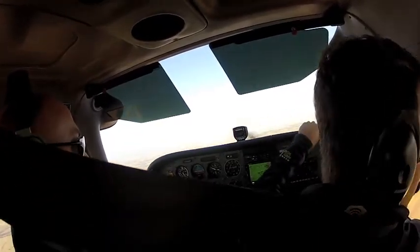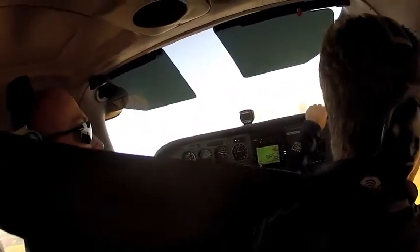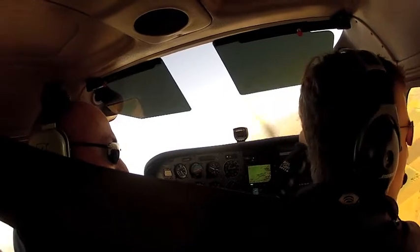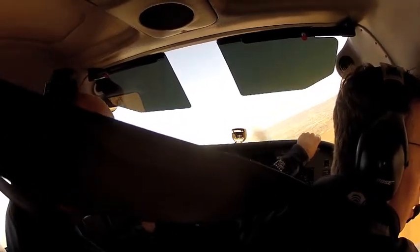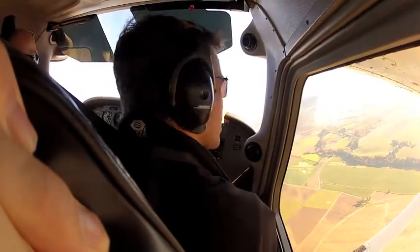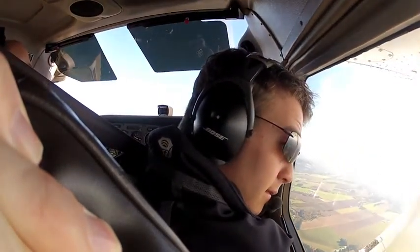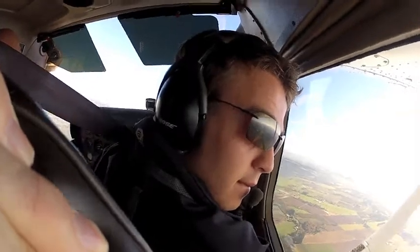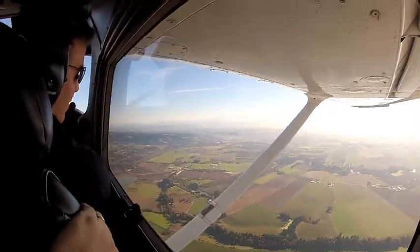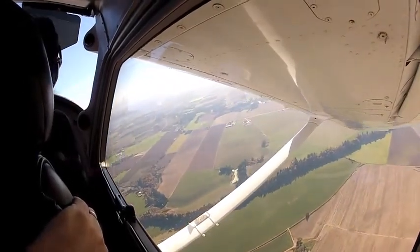Let's go ahead and turn to the right — raise the right wing. We've got traffic about eight o'clock. I don't know which way he's going yet — he's coming this way, just a tad high to us. Now coming through our six o'clock. Go ahead and roll the wings level here and then raise the right wing and we'll see if we can see traffic over there. We'll turn towards Mount Jefferson, which is the one off our right wing there.